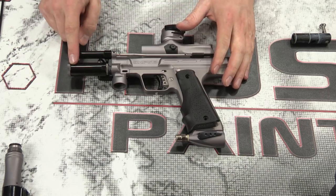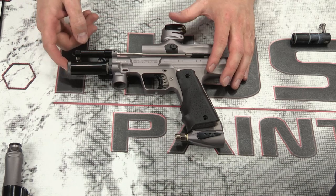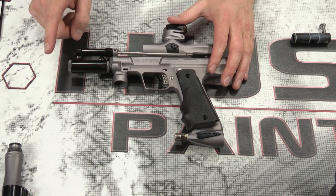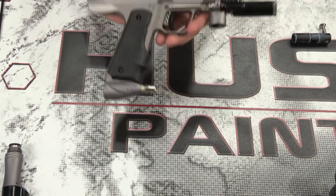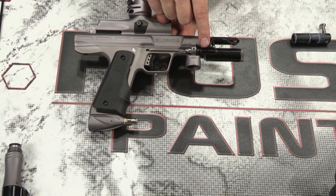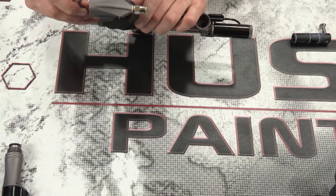Moving up to the front block — there's an externally adjustable LPR, or low pressure regulator. Don't touch that adjustment knob unless you know what you're doing; we'll cover that in our timing video. For the most part you don't need to touch it. There's also an externally adjustable three-way — and while you also don't need to touch this, I'm going to show you why it's awesome. Let's start by taking off the trigger frame.